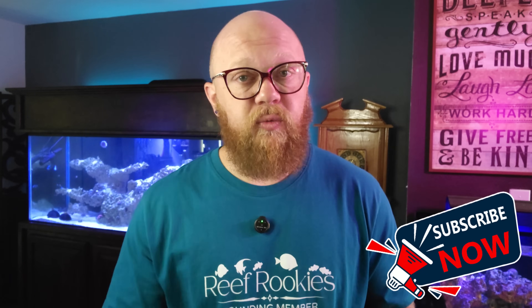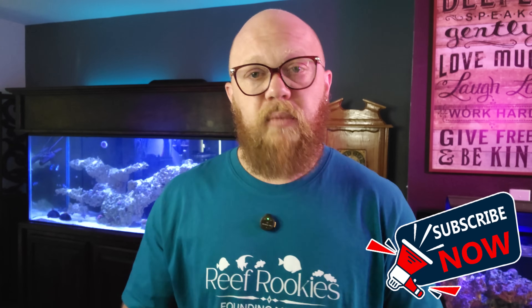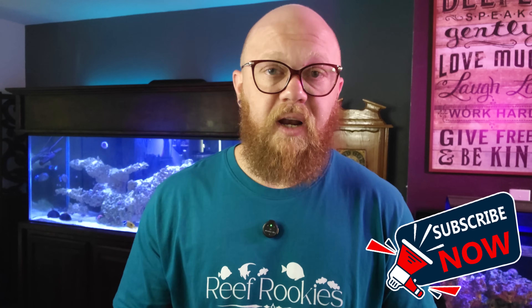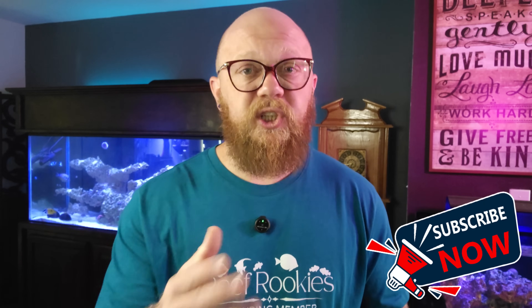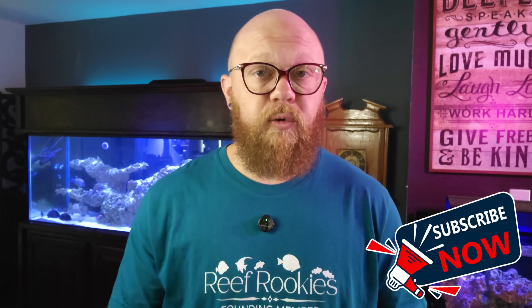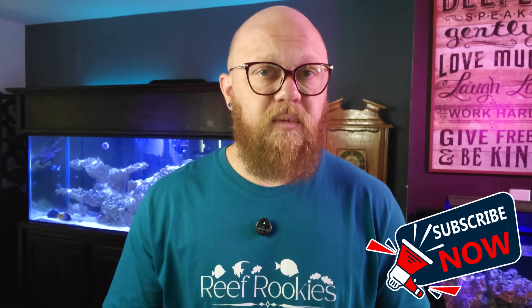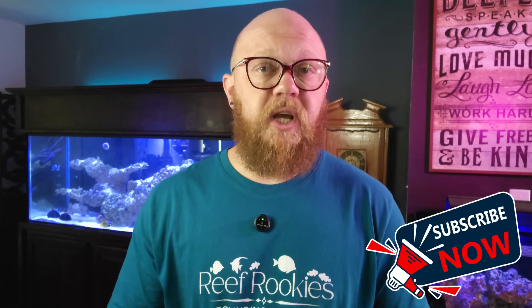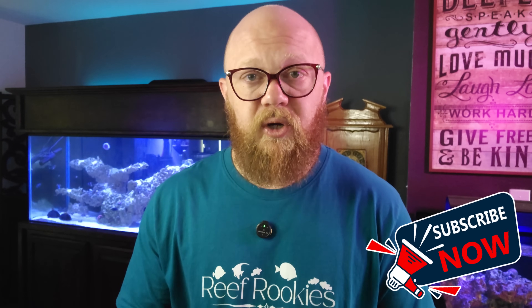My name is Logan. I run Reef Rookies, where I help demystify saltwater aquariums and run the most respectful reef-keeping community on the internet. We'd love to have you in the Facebook group Reef Rookies with Logan to show off your tank and share that journey. I want to especially thank my channel members for allowing me to do this full time — you can become a channel member by clicking the join button or the link in the description.